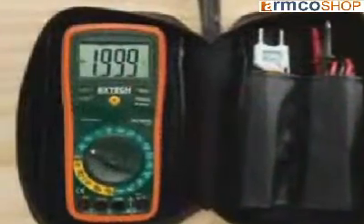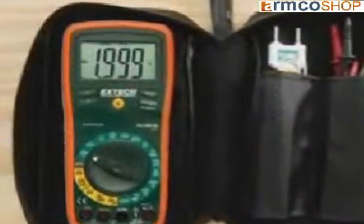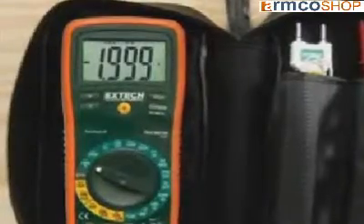These UL-listed meters with a Category 3 600 volt rating can be used with confidence in most commercial and industrial environments.